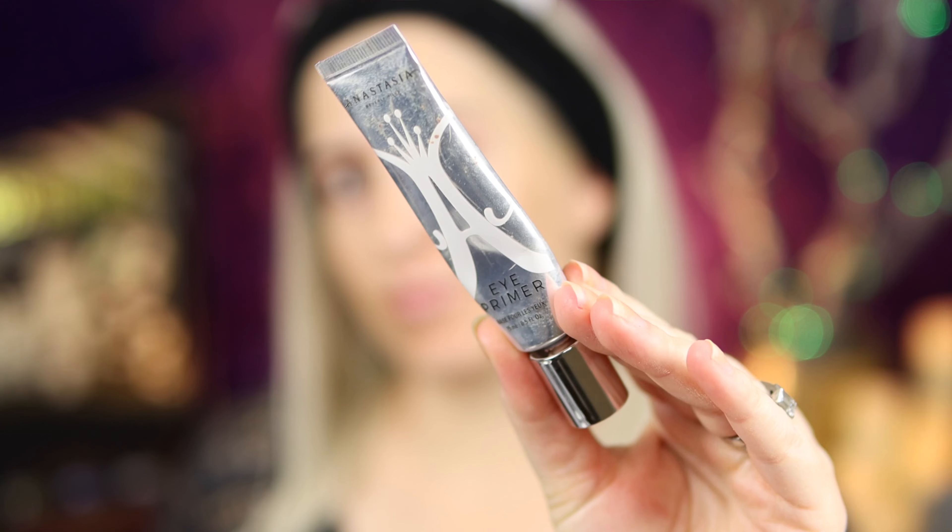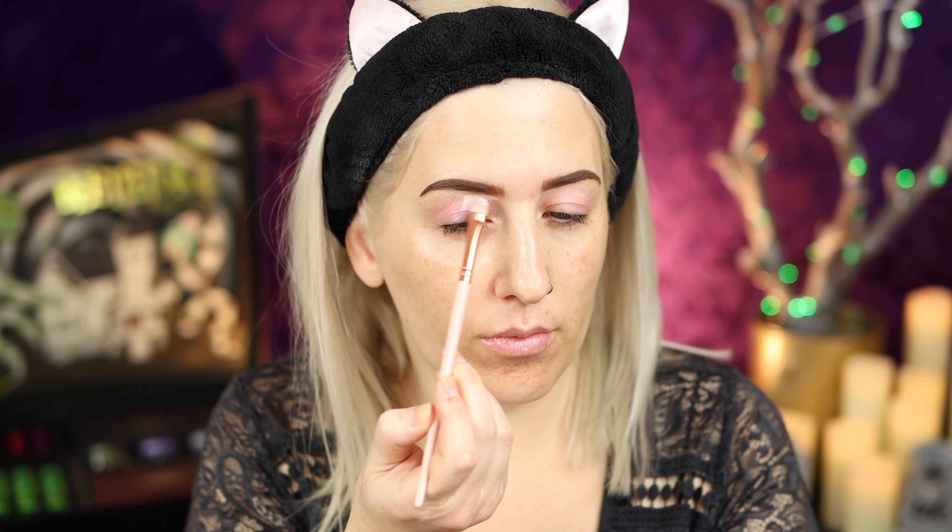Let's get started. I went ahead and already primed my eyes with ABH eye primer and then set underneath my brows. One thing I want to mention: you might see the shade called Sandworm up here and think it might be a good base shade because it looks white — but it tricked me. The first time I used this palette I must've realized it was gray, but the second and third time I was like, wait, that's a base shade, that's a white — it's not a white.